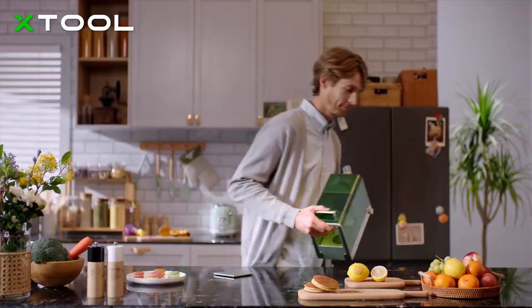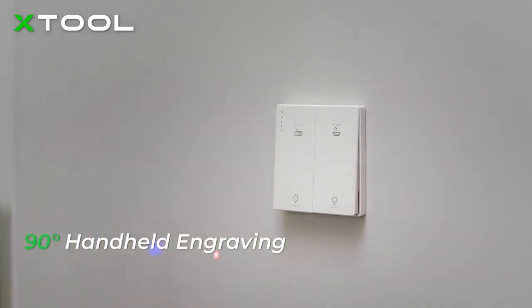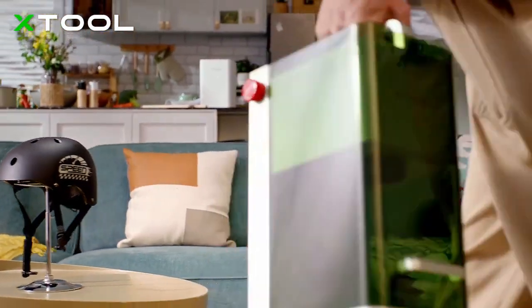We made X-TOOL F1 handheld and portable, so you can engrave at different angles and decorate your home as you desire.